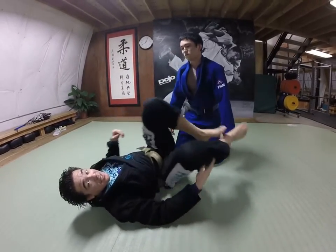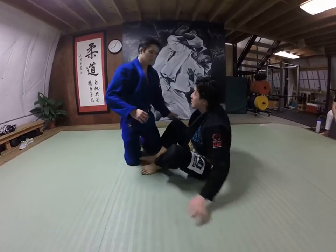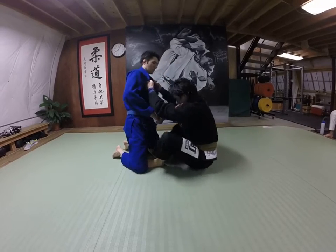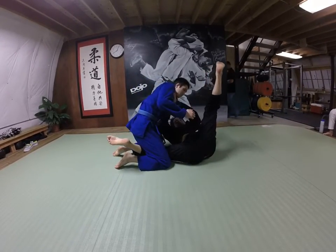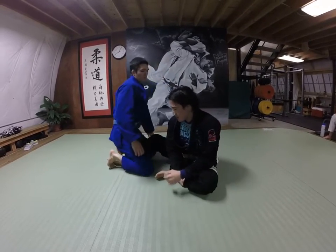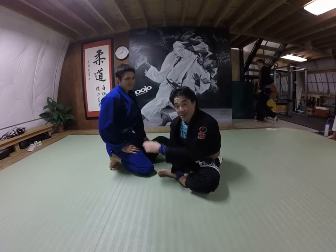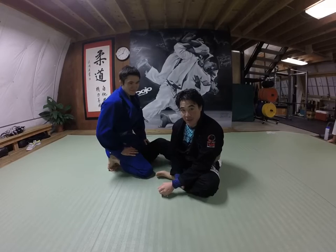Let's go one more time from the back side so you guys will see it better. Same side, just the back side. This is George Powell, one of my blue belts. And that's the Flavio Canto choke. Thank you.